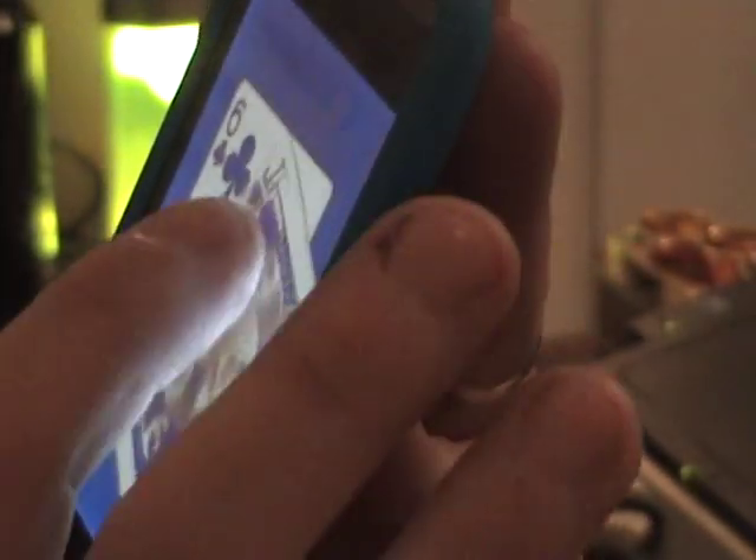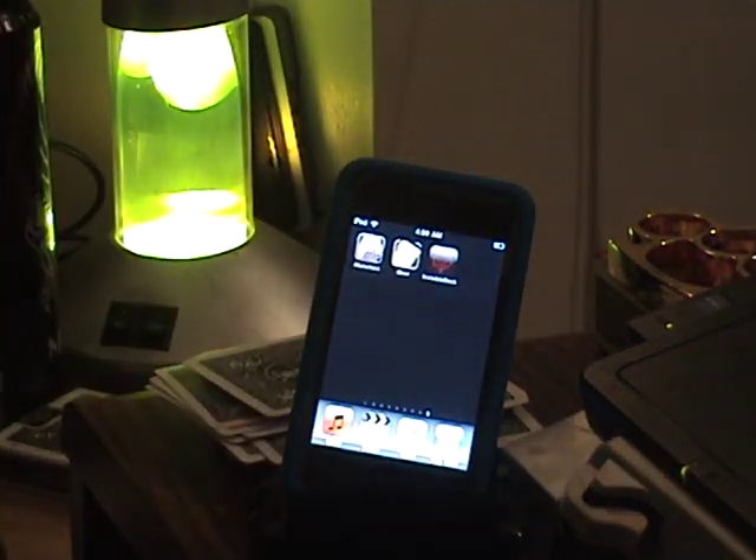Dang, I missed the Ace. Anyway, you get different decks through there, so that's pretty cool. Peace out.